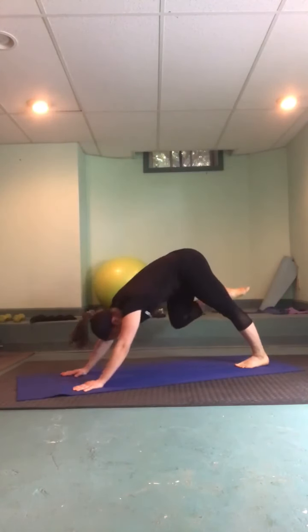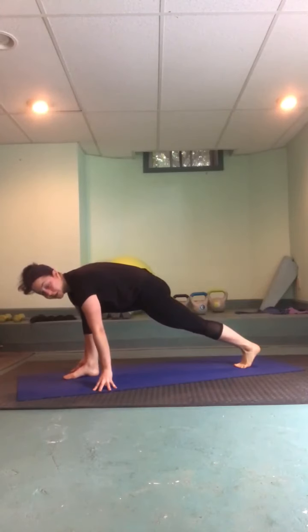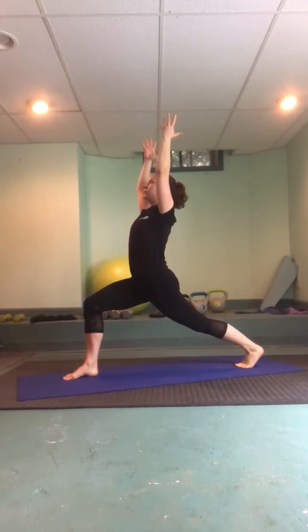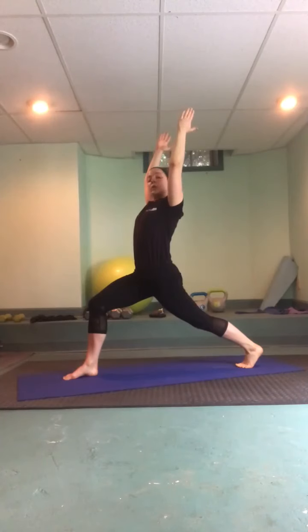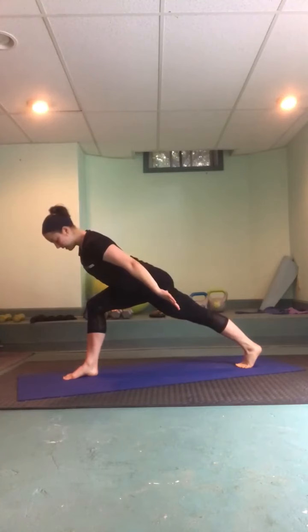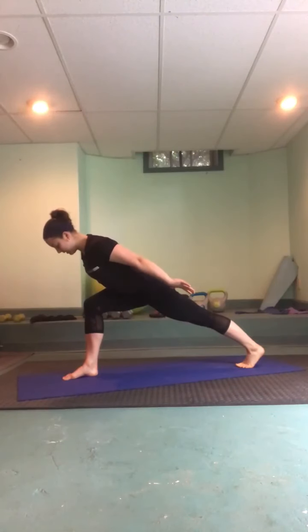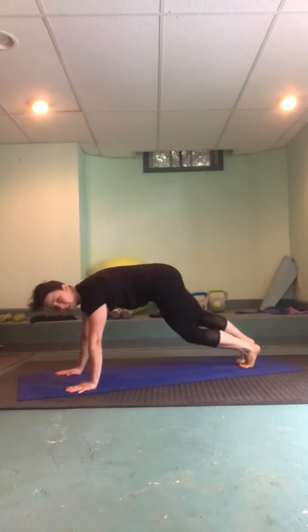Inhale the right heel way up, exhale big step forward coming into a high crescent lunge — however you need to get there, right hip peels back, inhale big lift up. Take one more breath in your crescent; on your exhale press arms back to airplane. Nice little angled lunge: lifting abs away from the front thigh, drawing the right hip crease back, pressing through the back heel, and arms pressing for the sky. Exhale, bring it down, vinyasa flow — maybe add that push-up.